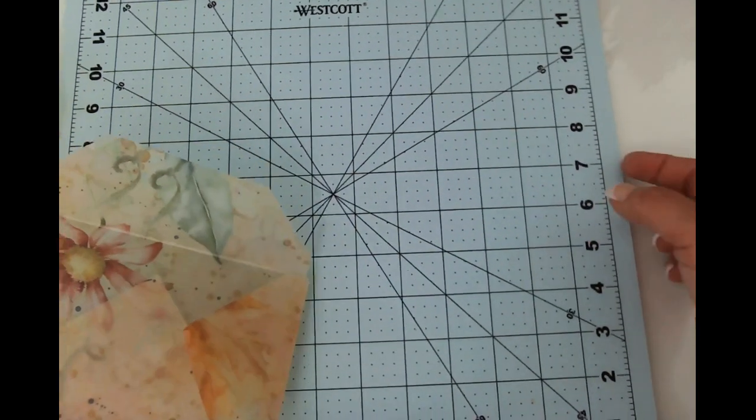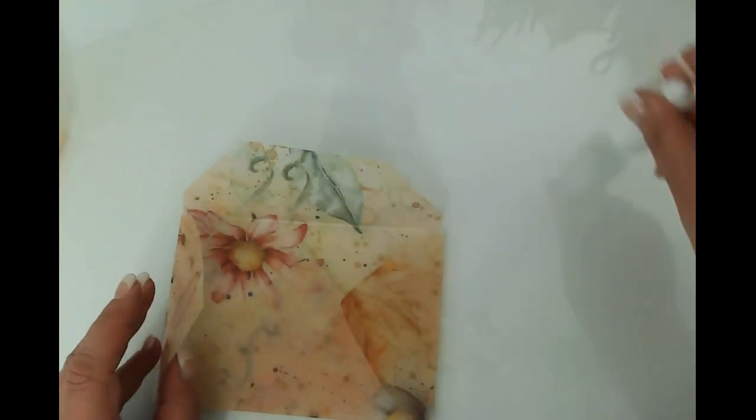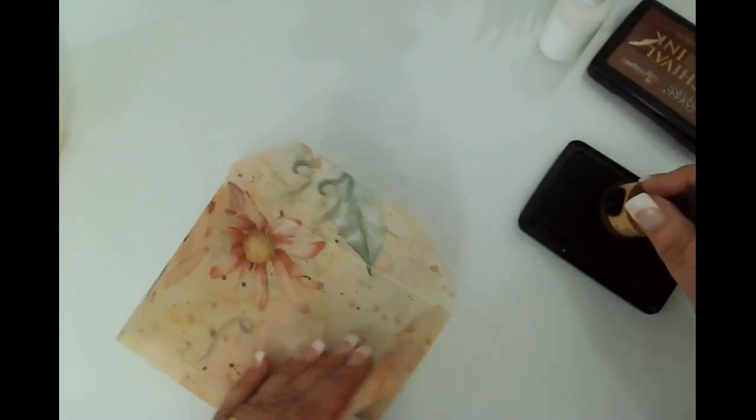Let's go back to this one. I'm going to move my mat and get my white glue — that's what we're going to use to glue this shut. But first I'm going to go ahead and ink the edges, and I'll speed through that for you.